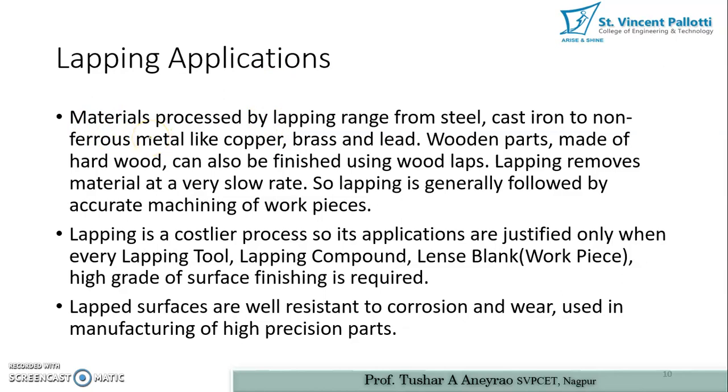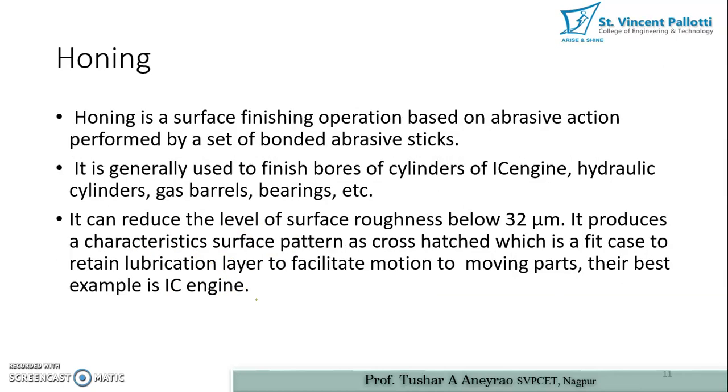Lapping applications: materials processed by lapping range from steel and cast iron to non-ferrous metals like copper, brass, lead, and wooden parts. Lapping is a costlier process, so its application is justified only when a high grade of surface finish is required using lapping tools, lapping compound, and lens blanks. Lapped surfaces are well resistant to corrosion and are used in manufacturing high precision parts.